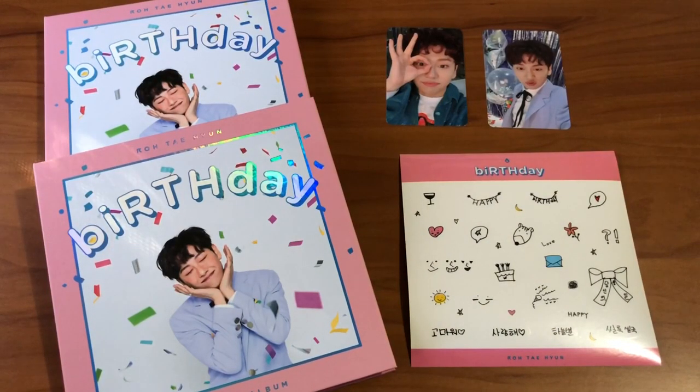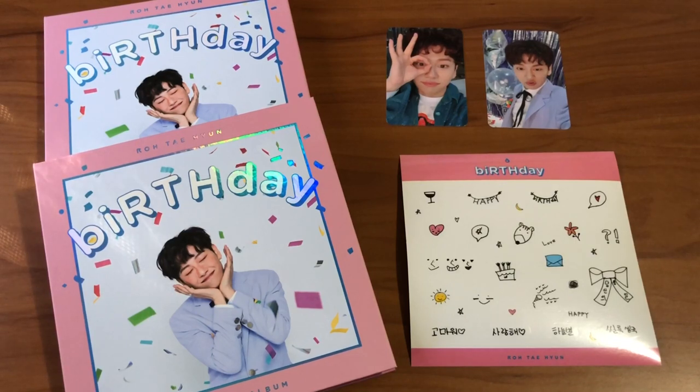So that was everything for this unboxing. Taehyun's debut and these promotions have been pretty interesting — I'm glad he gets to promote as a solo. The Hot Shot OT6 situation is a touchy subject for me right now, but regardless I'm really happy that Taehyun is getting his chance to do his thing, and as long as he's happy doing it, I'm happy supporting him. If you haven't listened to this album, I really recommend it — it's a short one and all the songs are really great. Thanks for watching!